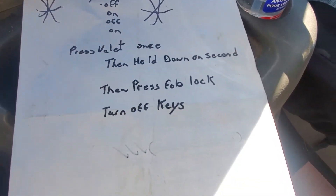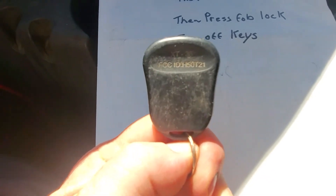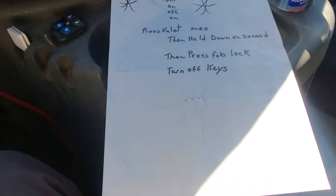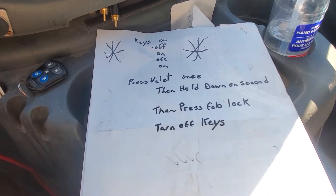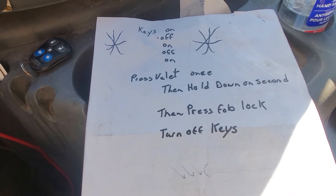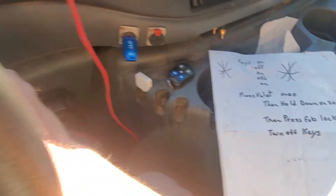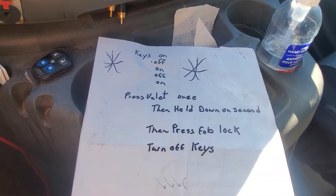We're going to show you how to program one of these auto pagers — it is the XT-33 model for your car remote alarm. I wrote it on a piece of paper, the simplest way to do it. Basically, we're going to start with keys on, and I've got a Ford here, so we're going to go on.